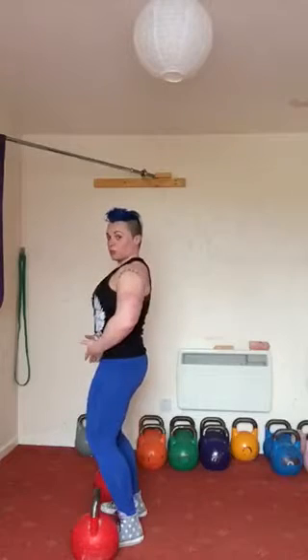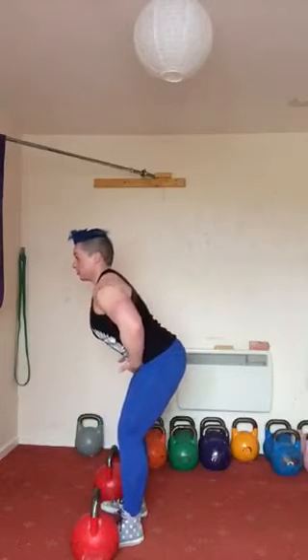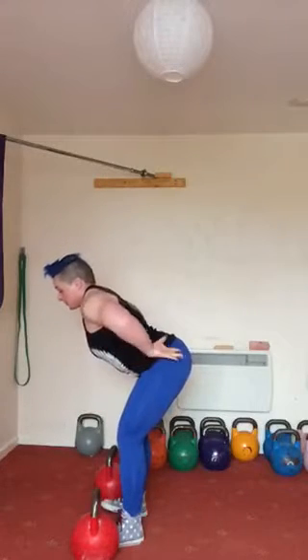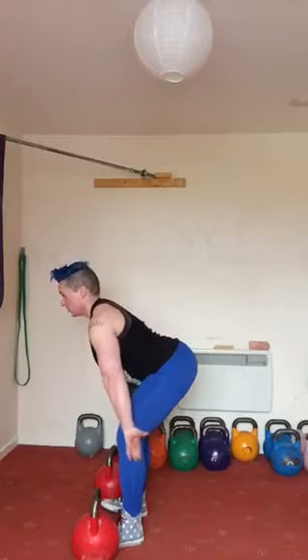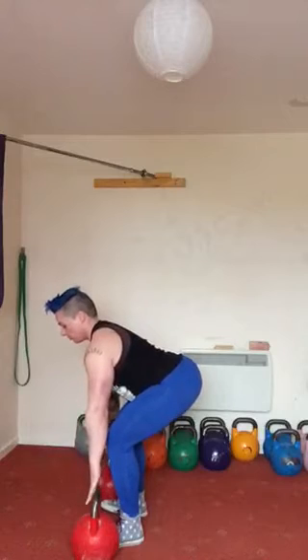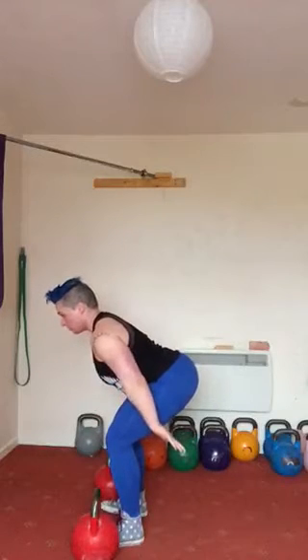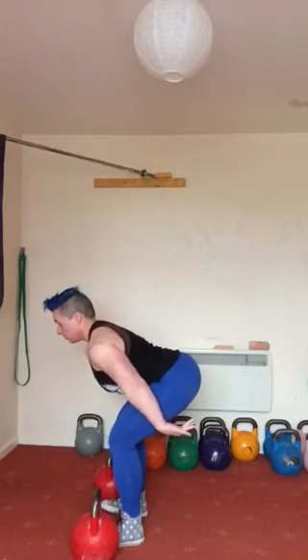What I'm going to do is hinge, as I always do in a swing. I'm hinging, not squatting — I'm hinging. My butt goes back and tight, all the way down here. I reach out for my bells and my palms are facing back — that's important. You're going to hike the bells back, breathe in, breathe out and drive them forwards.